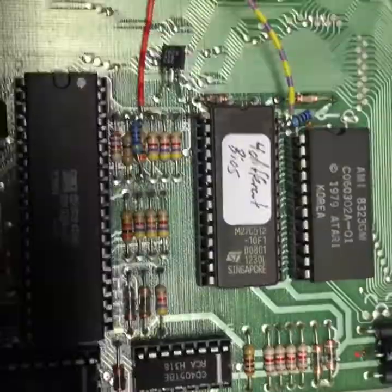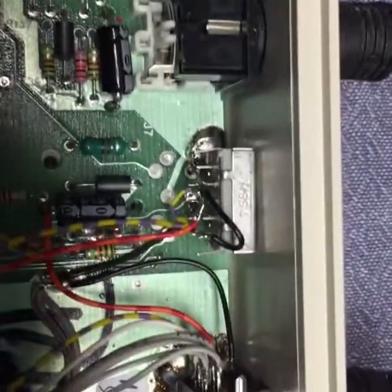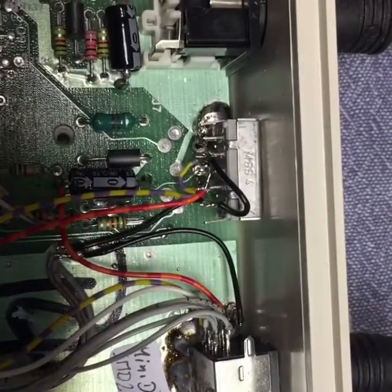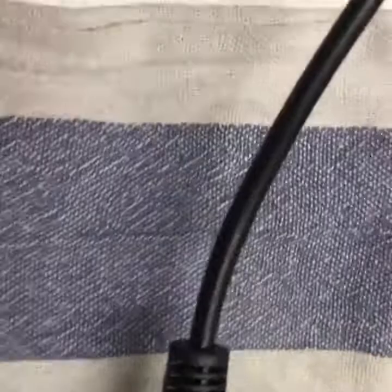I also put in a bigger BIOS that can hold four different BIOS versions, and put a switch with four positions at the location where the channel switch originally was. From the outside, you see no difference.